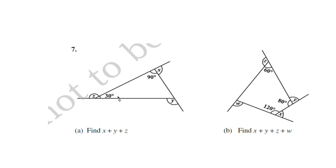Question 7: If the interior angle is 30 degrees, find z as 180 − 30, and find x similarly. One angle is 30 degrees, another is 90 degrees, so this angle is 180 − (90 + 30). If you get this angle, you can find y, then find x + y + z. Similarly, find x, then y as 180 − 80, and z as 180 − 60. Now the interior angles 120, 80, and 60 are the three angles, so find the angle near w as 360 − (sum of three angles), then find w, and finally x + y + z + w.